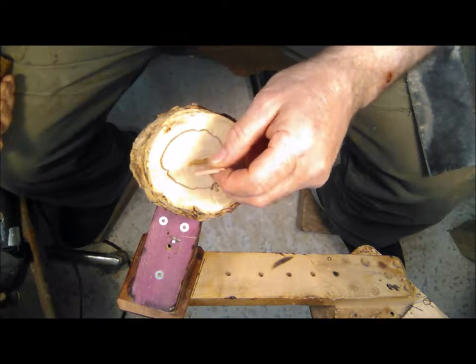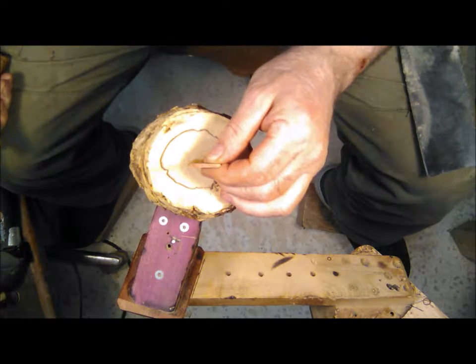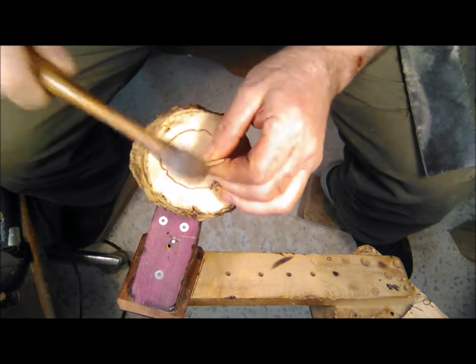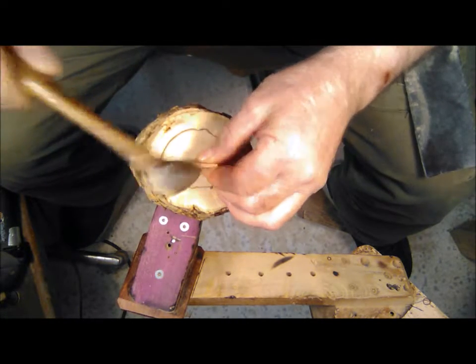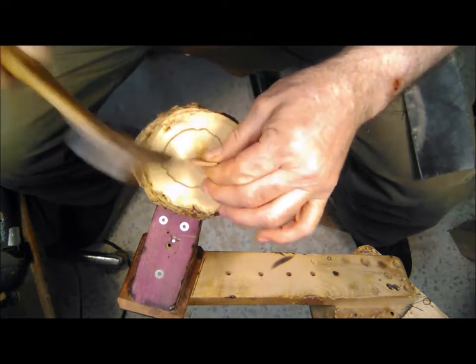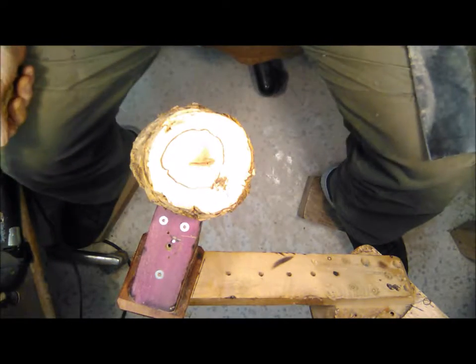Anyway, we're gonna fill this crack right here. You take the wedge and drive it right down in the crack. This one didn't go in very far, but I like to start off filling these things right off the bat. You can't hide a crack, so you might as well just show it off.